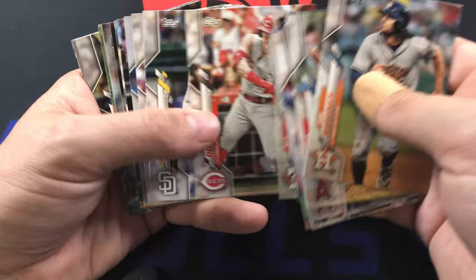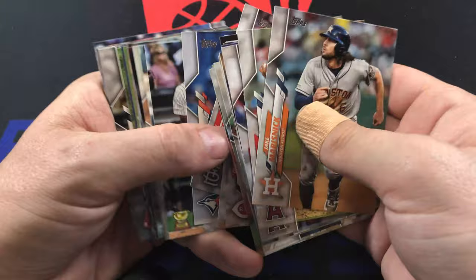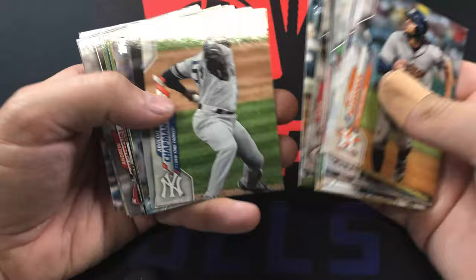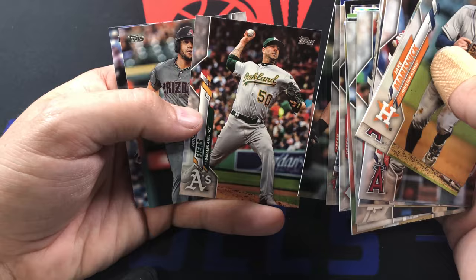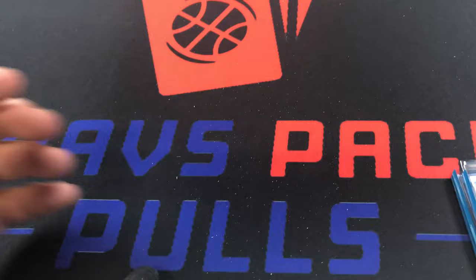We didn't hit any of the rookies in the 1985 set - that kind of stinks. Derrick Rodriguez with his sleeves showing, Eloy Jimenez gold cup. These are all stuff I put into sleeves - rookies get sleeved up and set aside, gold cups go in a separate spot. All right, let's get into the chrome packs - these are the most fun packs in my opinion, I love opening this stuff.